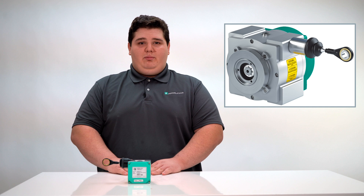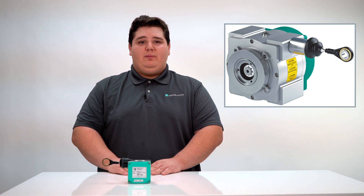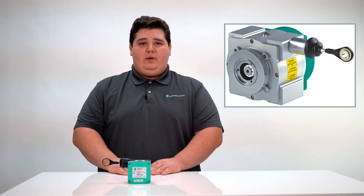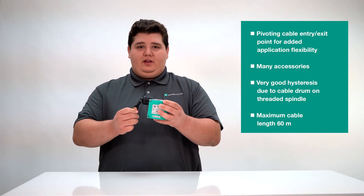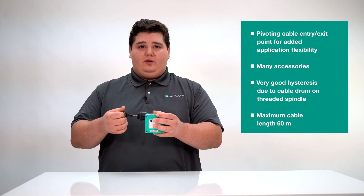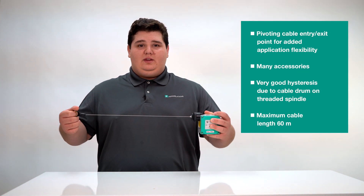Next is the ECN30PL. The drum moves in an axial direction via a threaded spindle. This enables the measuring cable to always be perpendicular, thus a high measuring accuracy and very low hysteresis is guaranteed, especially for large measuring ranges. The stainless steel measuring cable is rust and acid resistant. In addition, the cable pull can be accompanied with different attachments. As a result, it is optimally protected and provides reliable measuring results and a long service life. Some of the benefits are a pivoting cable entry exit point for added application flexibility, many accessory options to increase flexibility and durability, very good hysteresis due to the cable drum on threaded spindle, and a maximum cable length of 60 meters.